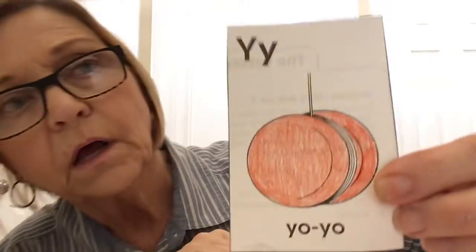Oh, here's another Y word — look! Yo-yo.